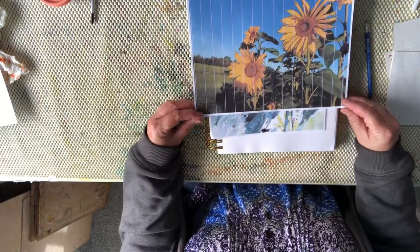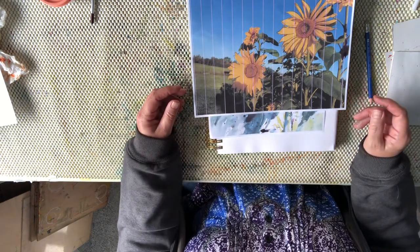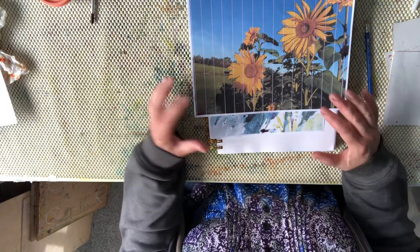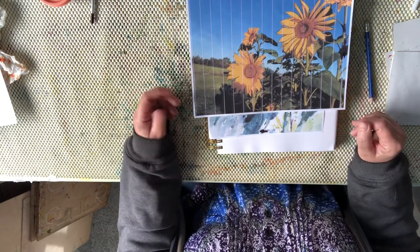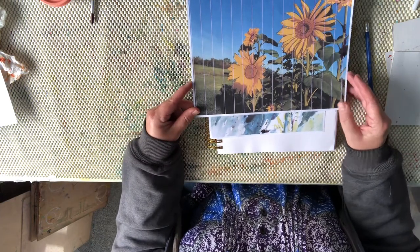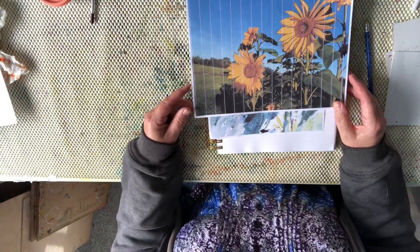It comes from your heart, and that is my goal with all my workshops — to encourage everybody to develop their own style and their own artwork. I hope this was interesting for you and gave you a little glimpse into my world and how I work. If you have any questions, just message me in the comments. If you'd like to learn more, I would love to paint with you. See you later, bye bye!